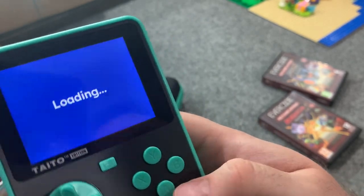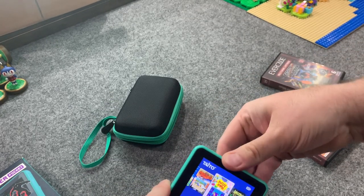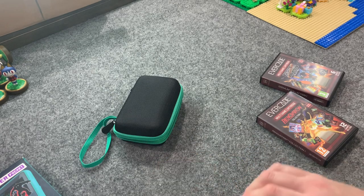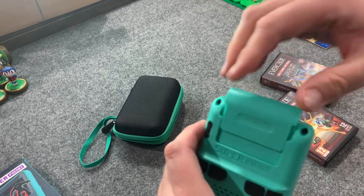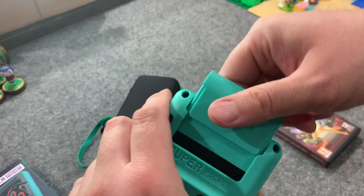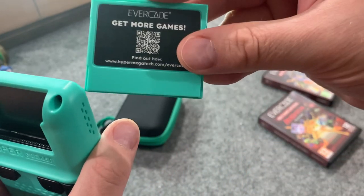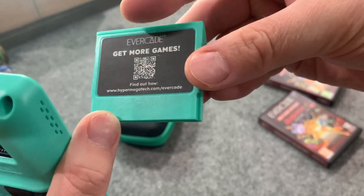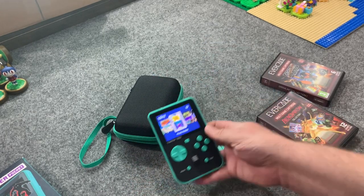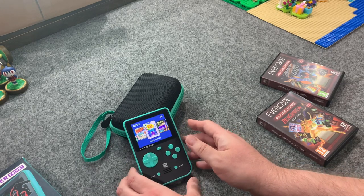Now let's try putting a cartridge in. I'll take out the fake cartridge — it's pretty tight but it needs to be. It's basically a dust protector to make the system look better. It's not a real cartridge, though interestingly there's an advertisement and QR code on it to get more games.